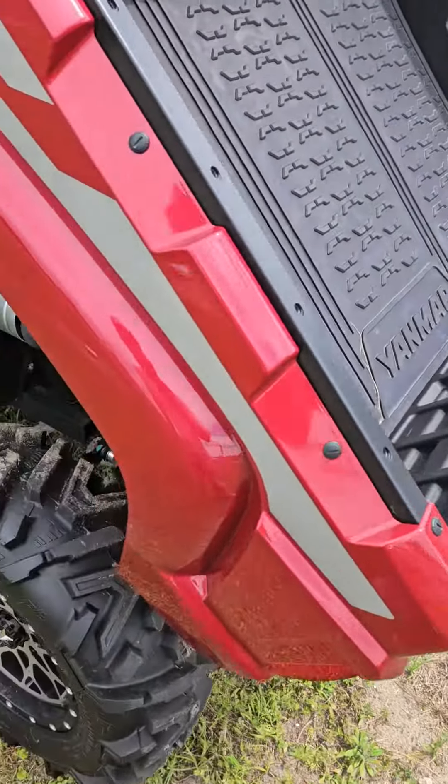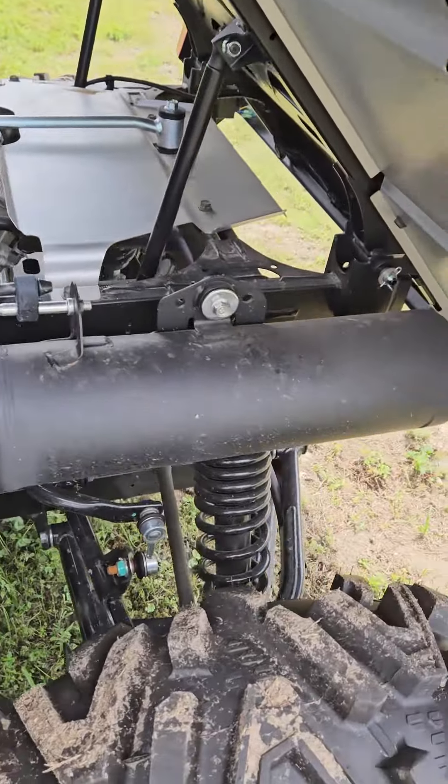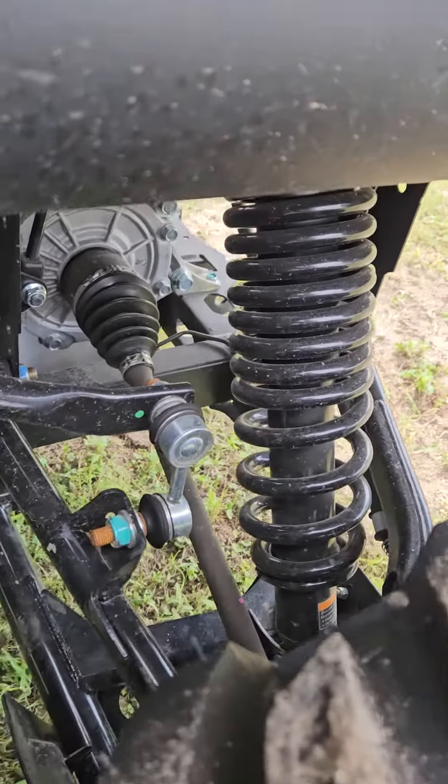Obviously the tailgate flips down as well. You can see the engine back here. Look at the suspension in here — look at that.